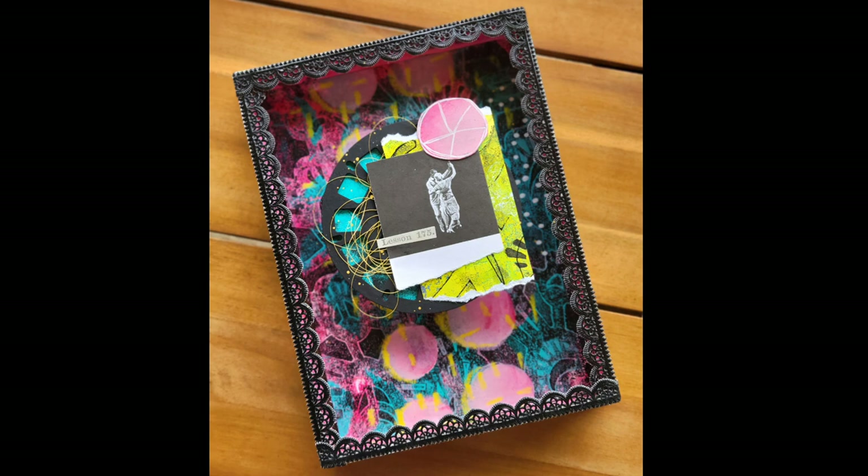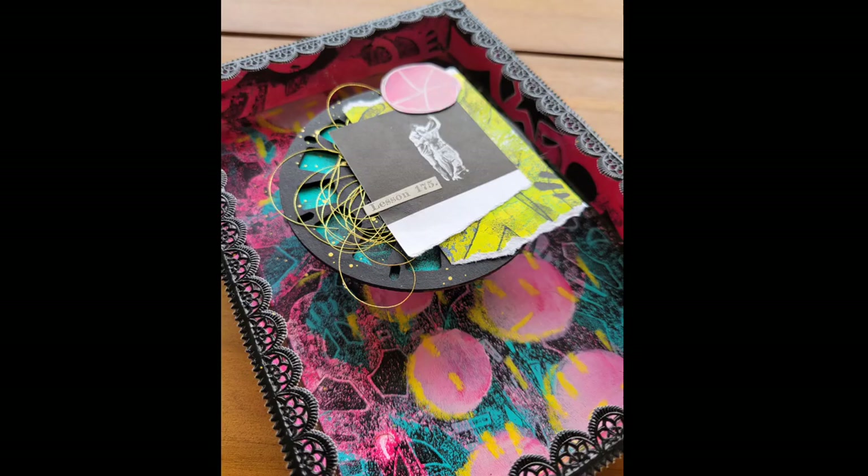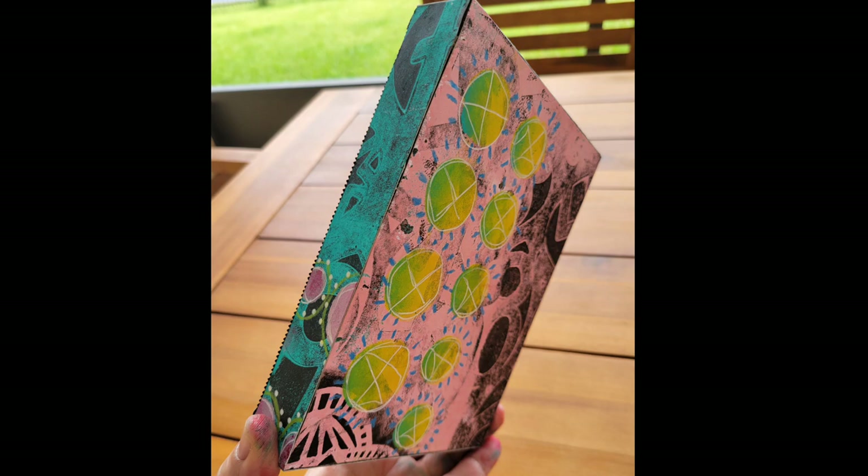I hope that you enjoyed this tutorial, and I definitely hope that you check out my new stencils over at Stencil Girl Products. For the complete list of the materials used in this tutorial, check out that description below. Thanks for watching.